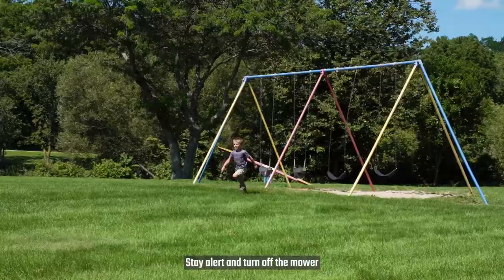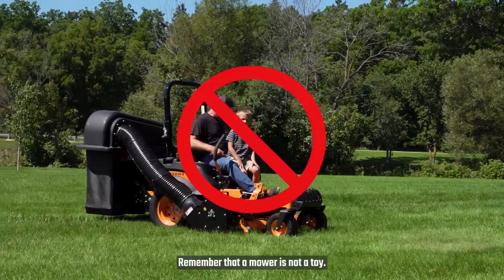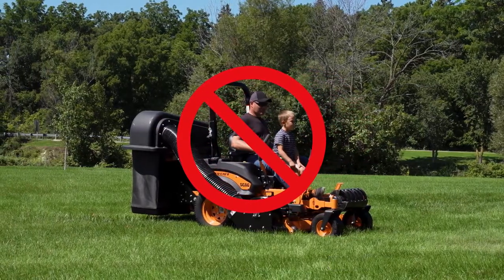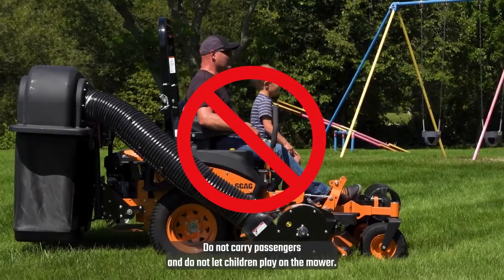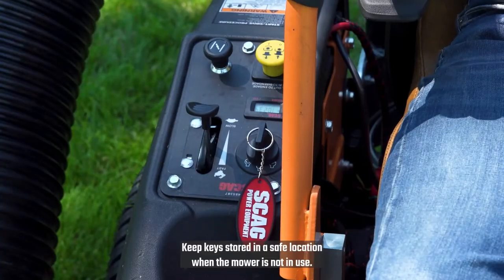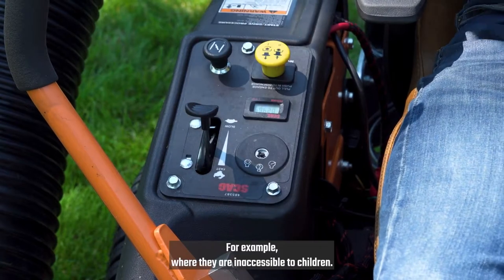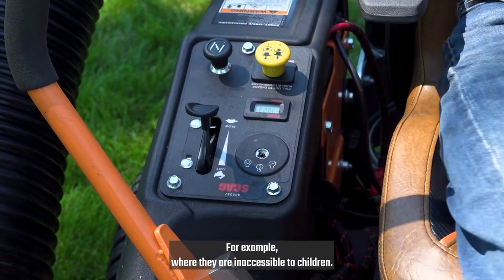Stay alert and turn off the mower if a child enters the area. Remember that a mower is not a toy. Do not carry passengers and do not let children play in the mower. Keep keys stored in a safe location when the mower is not in use, for example, where they are inaccessible to children.